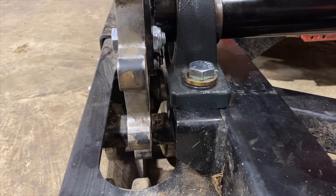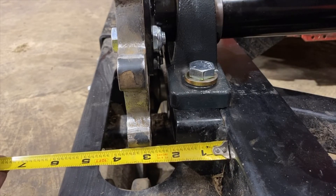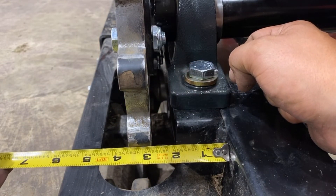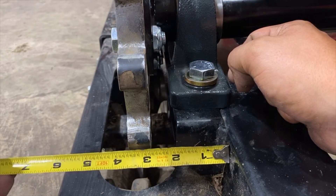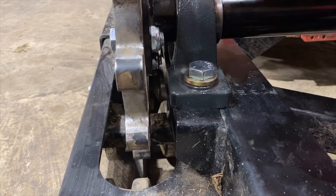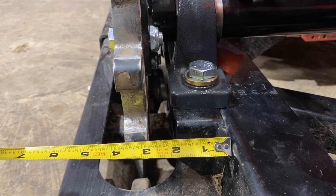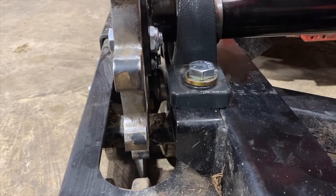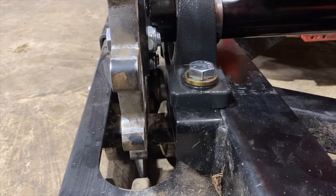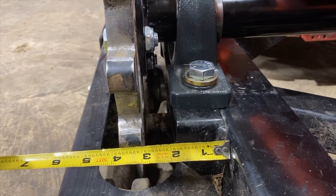The next step is aligning the sprocket. To do so, you'll take a tape measure to the frame and you want the inside of the sprocket to be 3 inches. Right now it's about 2 and three-quarters. So you can take a rubber mallet and tap it out — it may slide freely. Tap it out until you hit about 3 inches.